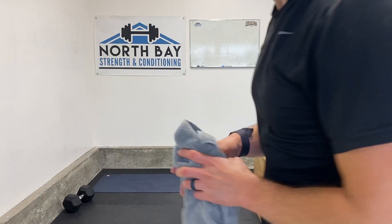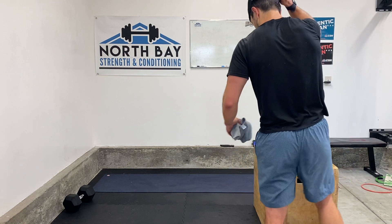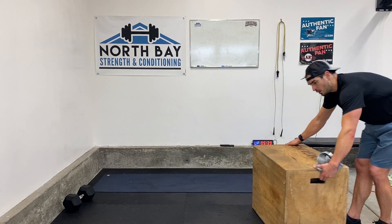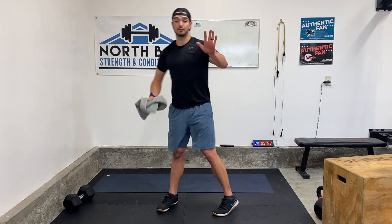Alright, let's do some abs. I don't have my mic on so it's going to be a little echoey, but that's okay. For our abs today, we're going to go 5 minutes of abs — 5 minutes, which means 5 rounds.